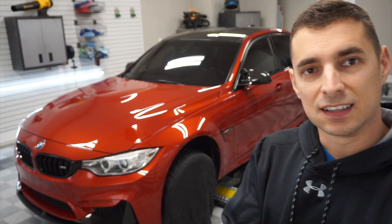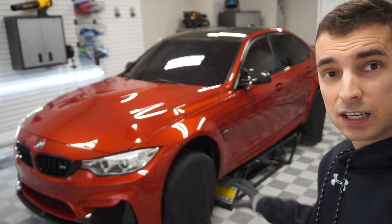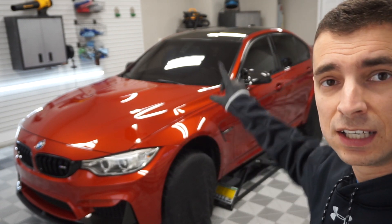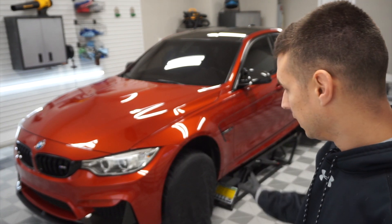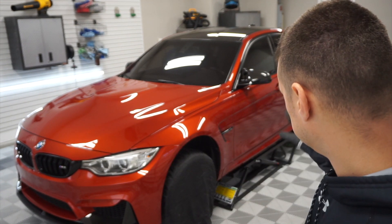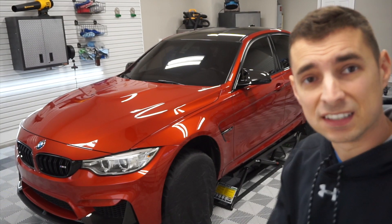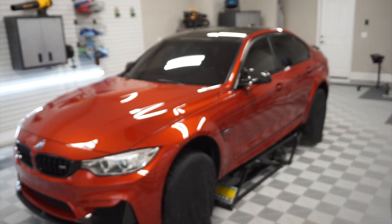All right, good morning — it's Saturday. We're going to finish this thing up. I want to pull the ceramics on. I need to do the roof once I get it off the quick jacks. But I want to start going over the odds and ends — tires, wheels, door jams. Obviously the interior needs to be sorted.